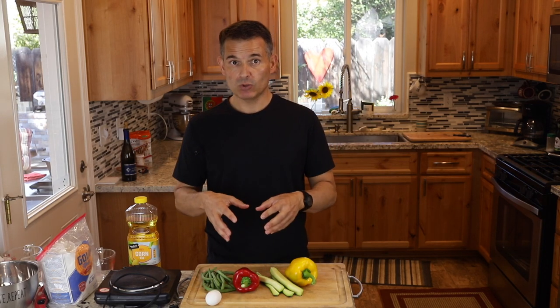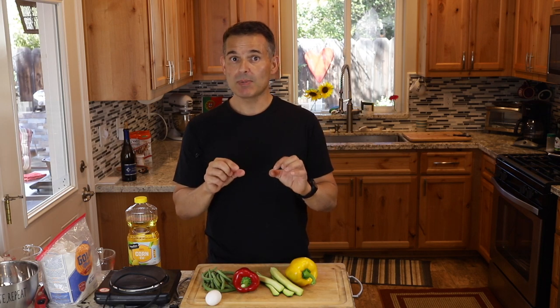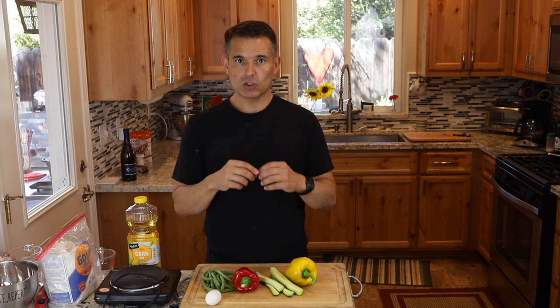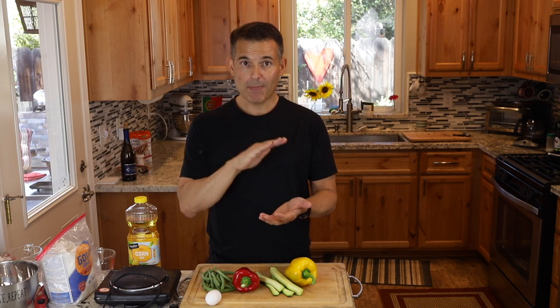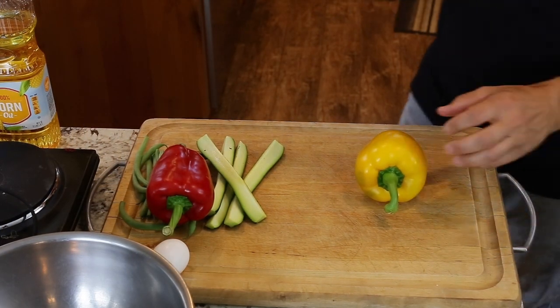Traditionally this is just a battered vegetable dish, but why not throw in some shrimp, tilapia, or salmon? If you do use different proteins, I recommend fish — slice them really thin so they cook fast. Also make sure you pat everything dry. Whenever you dip something in a batter you want it to be bone dry so the batter sticks better.